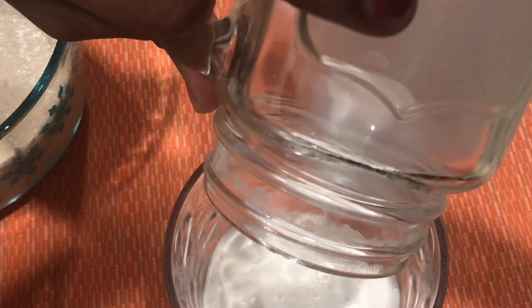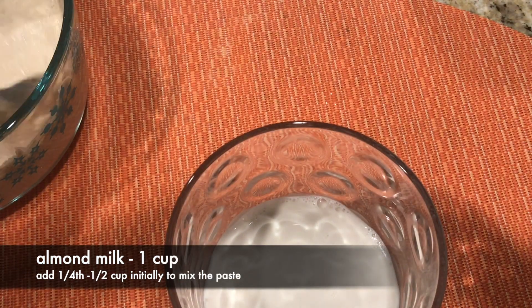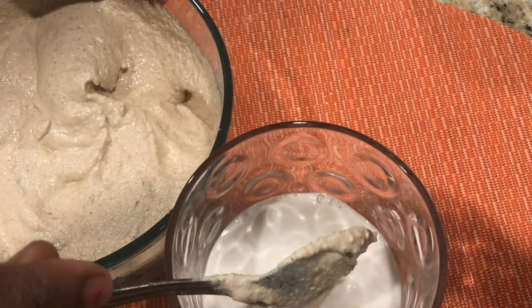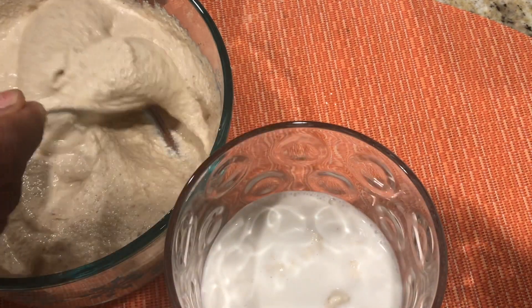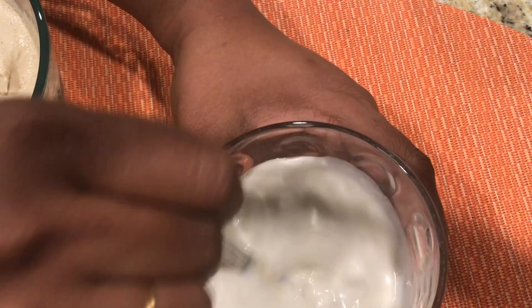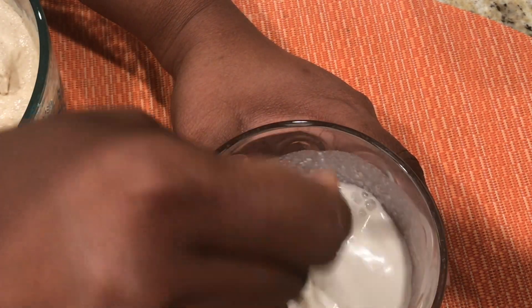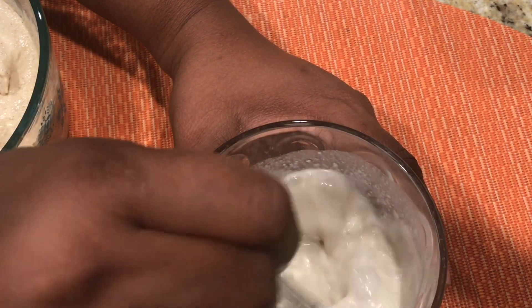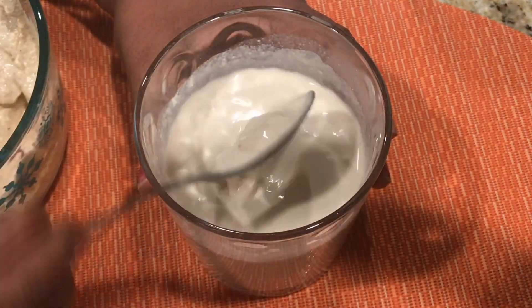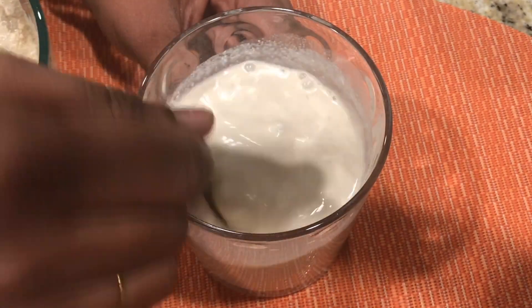You can refrigerate it and use it whenever needed — it will stay up to one week. You can also make it as a powder so that it stays longer instead of a paste. For making Thandai in a glass or cup, take about half cup of almond milk — or regular milk, boiled and cooled — and add two tablespoons of Thandai mixture. Mix it properly, making sure there are no lumps.